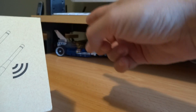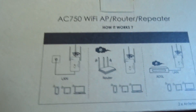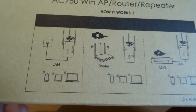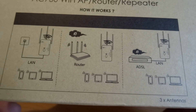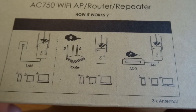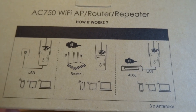A repeater means that it picks up the signal from your main router and extends the range — it's essentially a range extender. This device is the AC 750, so it is an AC protocol device, and it actually has some unique functions. It can run wired, wireless, or wired and wireless; it's essentially like a little router all built into one, and I have been testing and using it for quite some time.